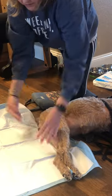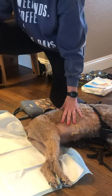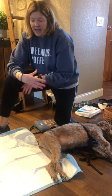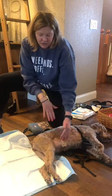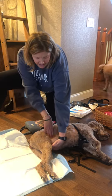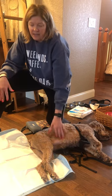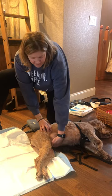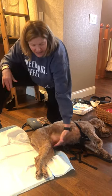I fold the potty pad up and kind of tuck it to make a little well there so the urine doesn't run back on her. When you express a dog's bladder, they say watch YouTube videos — and most YouTube videos will show you taking one hand underneath and one hand on top to press the bladder, and that works fine.